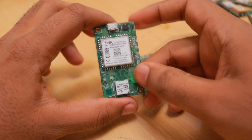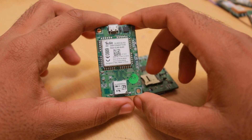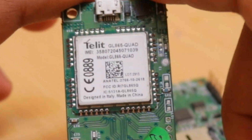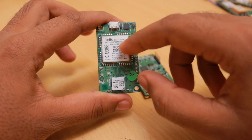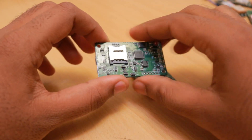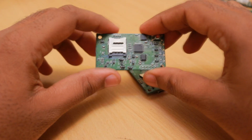One advantage of Telit modules is that they can operate down to 3.2V. I tested on battery and found that even when the battery is at 3.2V the GSM module still keeps functioning, whereas SIMCom modules turn off at 3.6V or less.